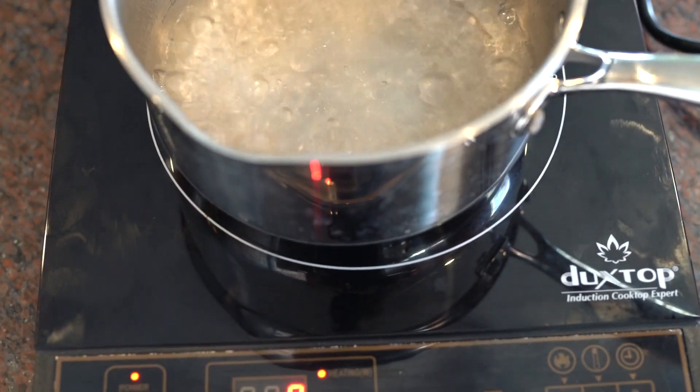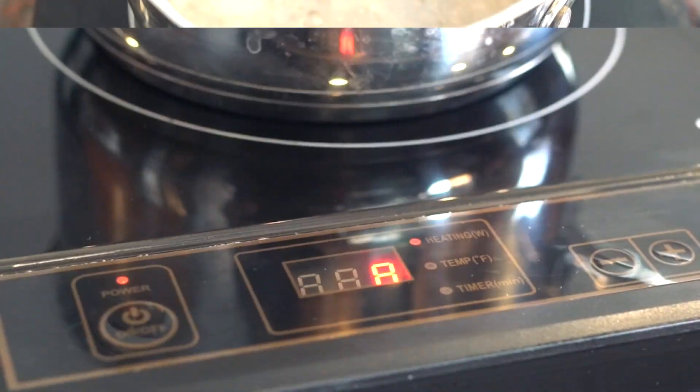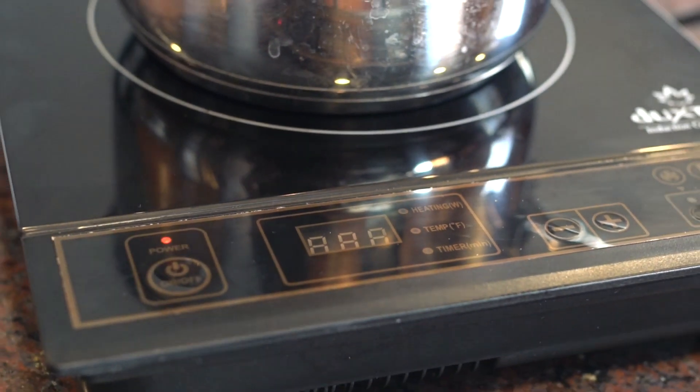Overall, this induction cooktop is loaded with features, easy to use and maintain, and this is highly recommended.